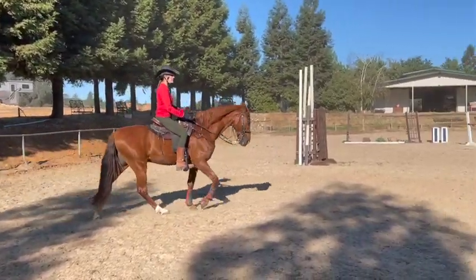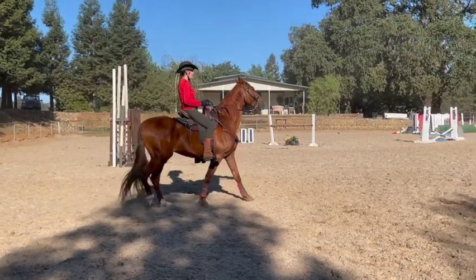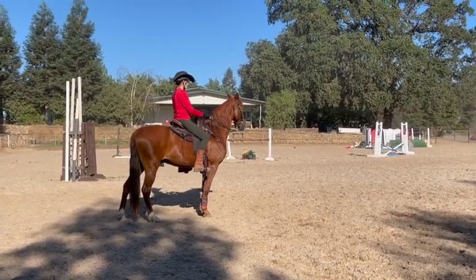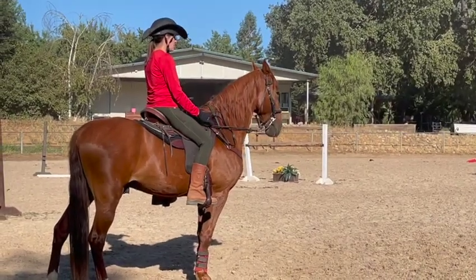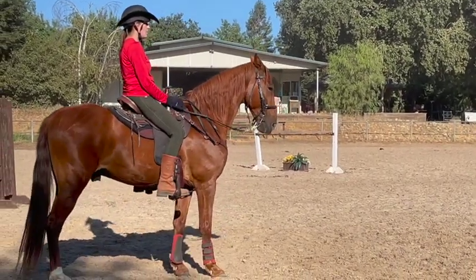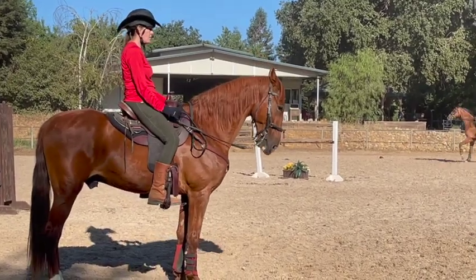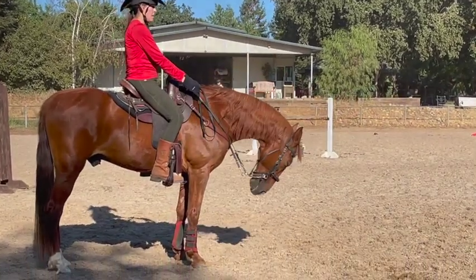Okay, stop him and get his head down — you let go before you got his head down. Don't pull your hand to your thigh. I don't think it's down enough. Now let him sit there on a loose rein and look around for a minute.